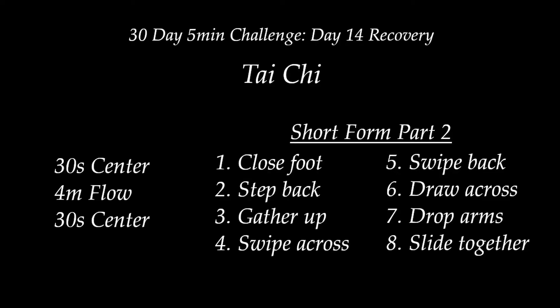Hey everyone, welcome back to Hippie Warrior and welcome to day 14 of our 30-day 5-minute challenge. For today's recovery session, we're going to be doing Tai Chi. We'll do our 30 seconds of centering, then 4 minutes of working on that flow, and then finish with a 30 seconds of centering.